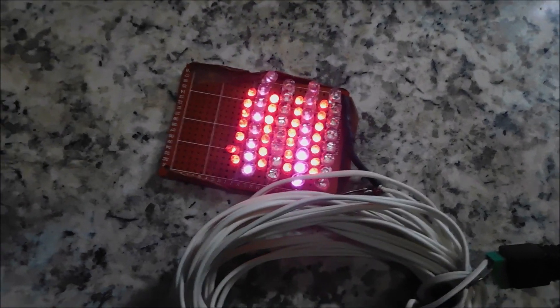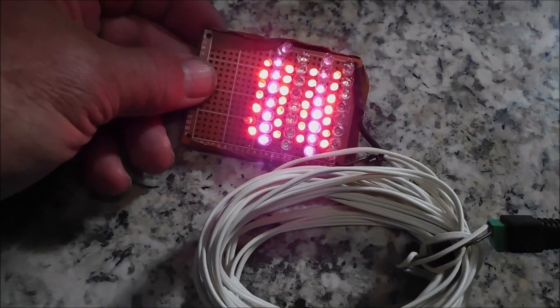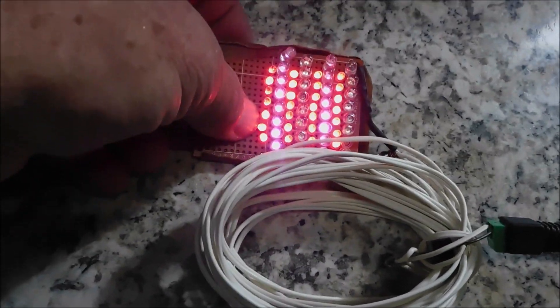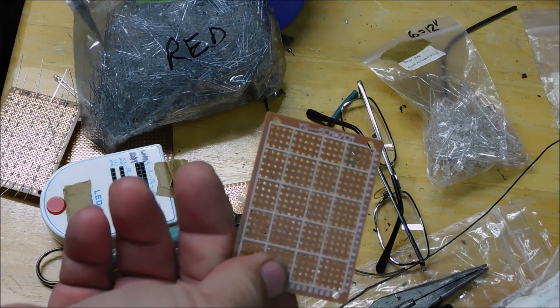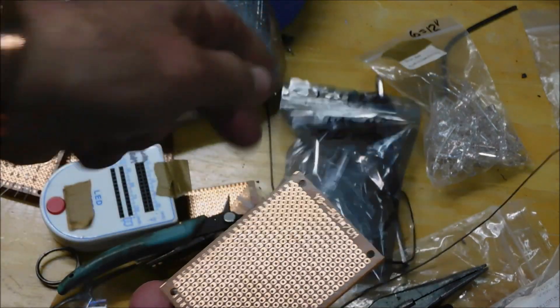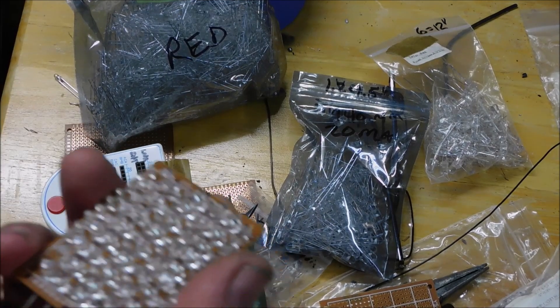I'm going to put in three and see how that goes, so we'll move on to the next part of the project. This experiment was successful — it takes care of pain like you wouldn't believe, so it does work. My project is to put a bunch of LEDs onto a board. I have a perf board — five centimeter by seven centimeter — and copper clad, which is what I'm using to mount my LEDs.